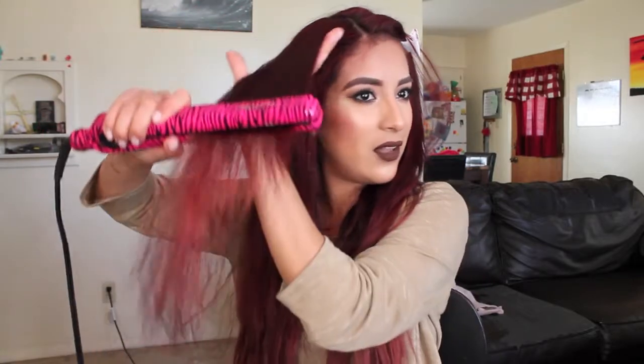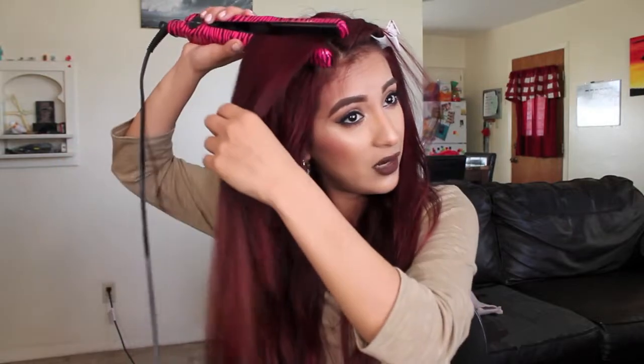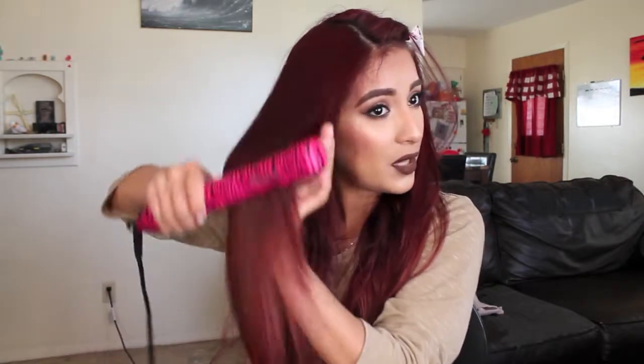I bought this brush at the dollar store, by the way, and I've had it for so long. One time all the little bristles popped out, but I just pop it back in. Again, I just kind of straighten the whole thing. You always want to get straight into the root, especially if you're a person that has more curly hair. If you don't get all the way into that root, you're going to have waviness towards the scalp — I see that happen to a lot of girls. You've got to get straight into that root area.